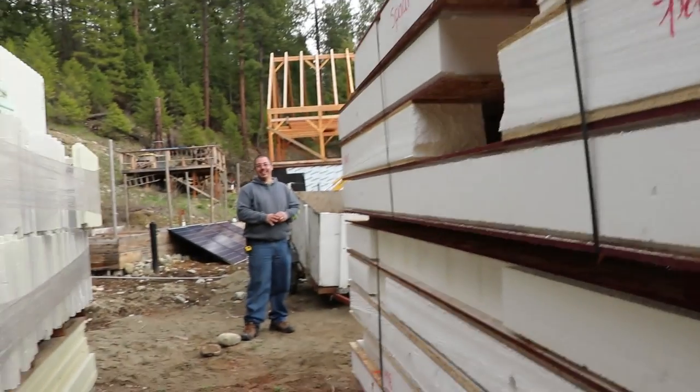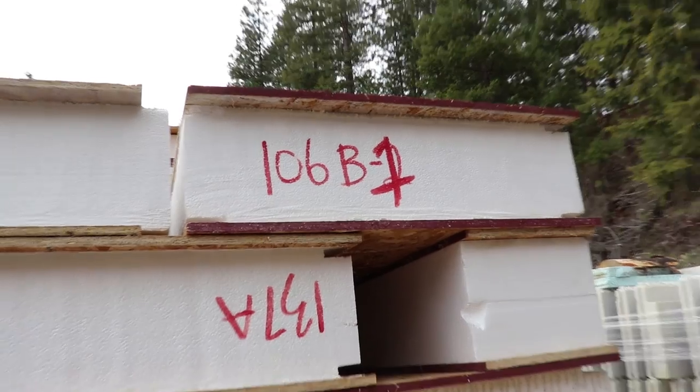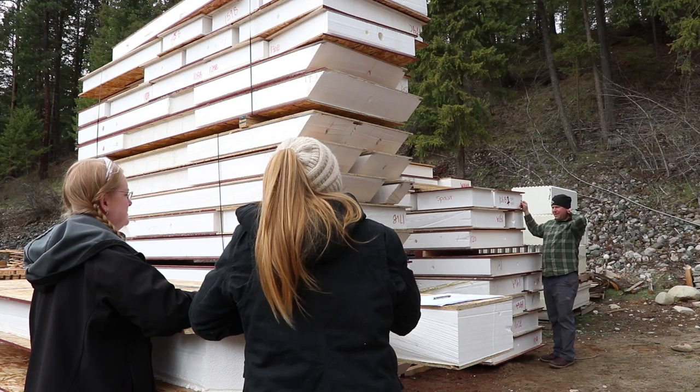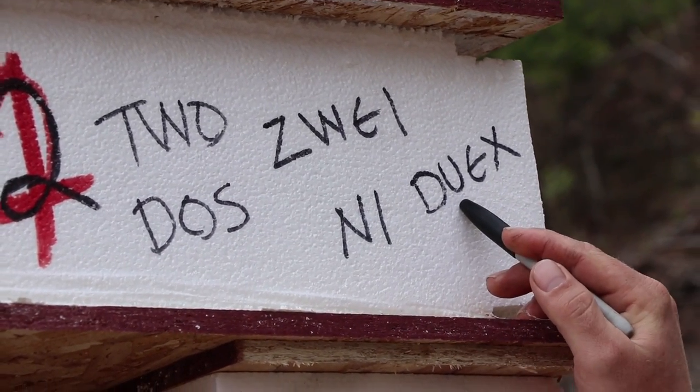Bananas and pajamas. Yeah, they're like big bananas wearing pajamas. I think that says B1, but there is a two in there. Melissa, how do you say two in German? What's Italian? It's du. Part du.